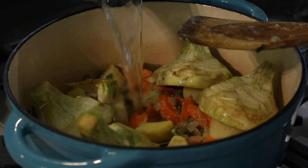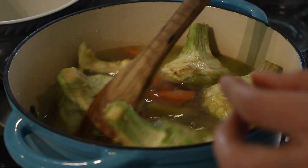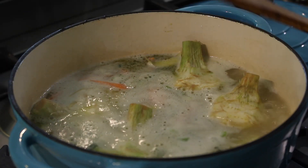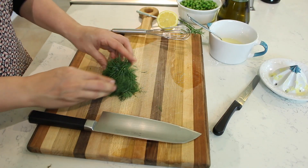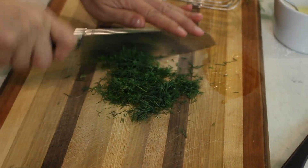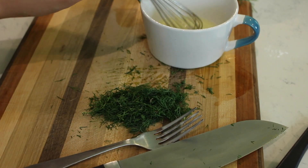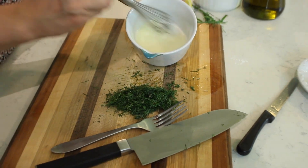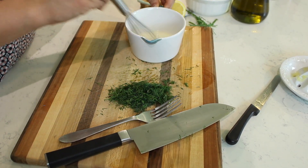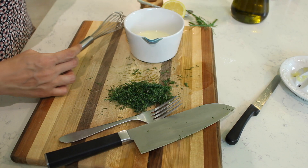Now add the artichokes and cover everything with water. Bring it to a boil, then cover and let it simmer about 45 minutes to an hour, or until the artichokes, potatoes, and all the vegetables are nice and tender. Then we'll finish it off with peas, lemon, and dill. I've juiced one medium lemon and added about a teaspoon of cornstarch to thicken the stew just a little — that's totally optional. If you want it more brothy, leave the cornstarch out.